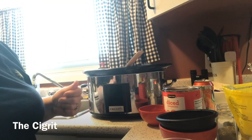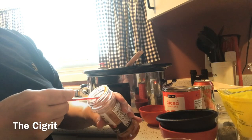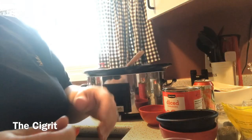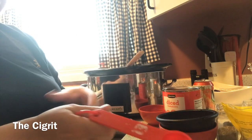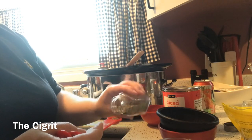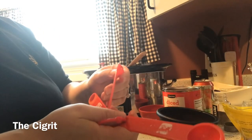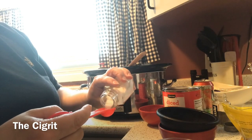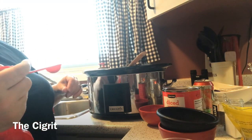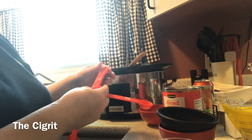Now we're going to add the spices. We're going to put in a quarter teaspoon of cayenne pepper. We're going to put in half a teaspoon of pepper. When it comes to salt, I'm not a big salt person — I don't like salty foods — so I do about roughly half to three-quarter teaspoon of salt.